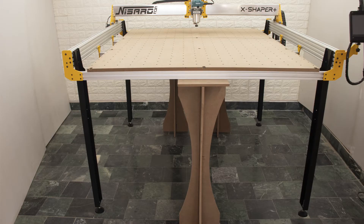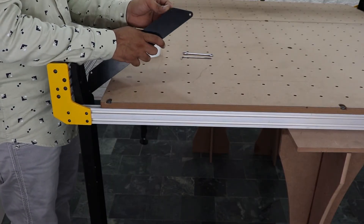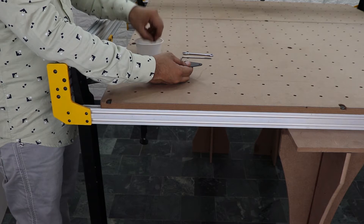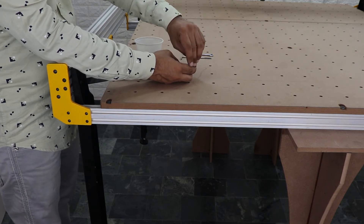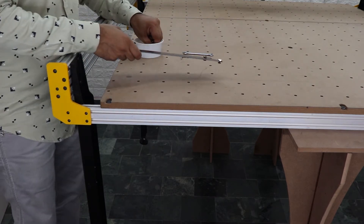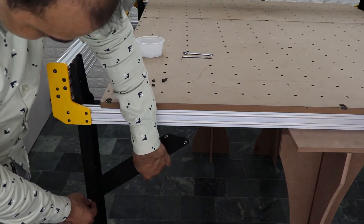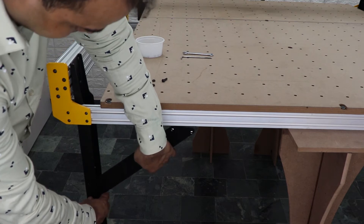Now it's time to install the support angle gussets to the legs. These gussets give the machine a lot of rigidity and give it the strength it needs to prevent any racking or side-to-side movement. Take the M5 8mm bolt and T-nut, install T-nut with bolt into the two angle gusset holes, make sure the T-nut remains loose for movement, and make sure the angle gussets are oriented in the correct way. Then take the M5 8mm bolt, insert into the leg hole, attach the other side of the angle gussets, and tighten down the M5 bolt.